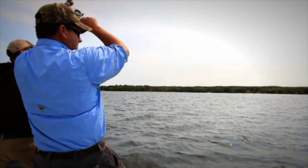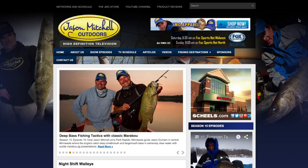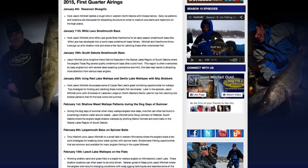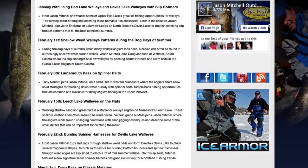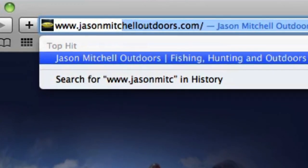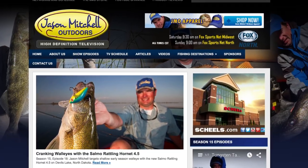To find out more information on Jason Mitchell Outdoors, make their official web page one of your favorite pages. Find out upcoming show schedules and air times, along with past shows, articles, and product reviews at JasonMitchellOutdoors.com. Great information on the outdoors is just one click away.